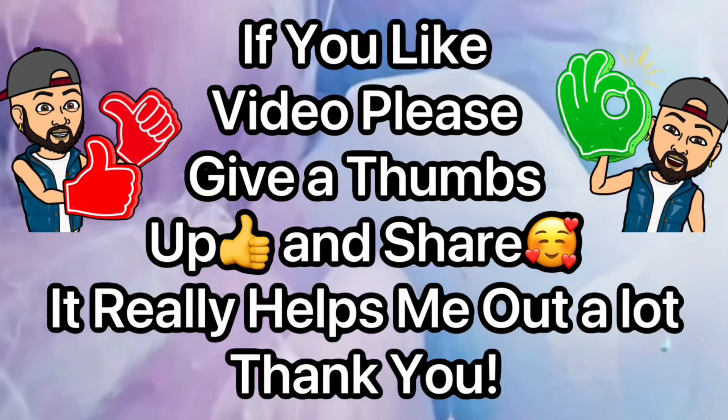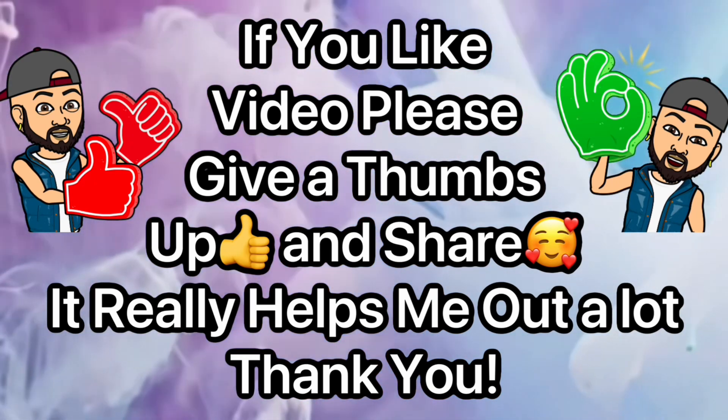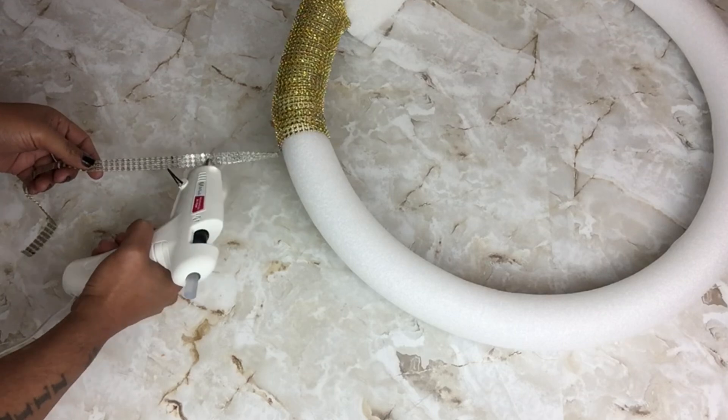If you like this video please give me a thumbs up and share it — it really helps me out a lot and lets me know you enjoy videos like this. Next I took more strips of diamond wrap and I'll be gluing them on the side of the pool noodle, going around the side.